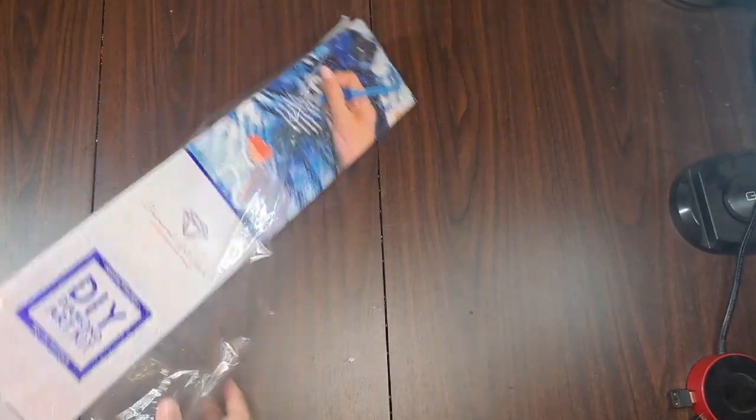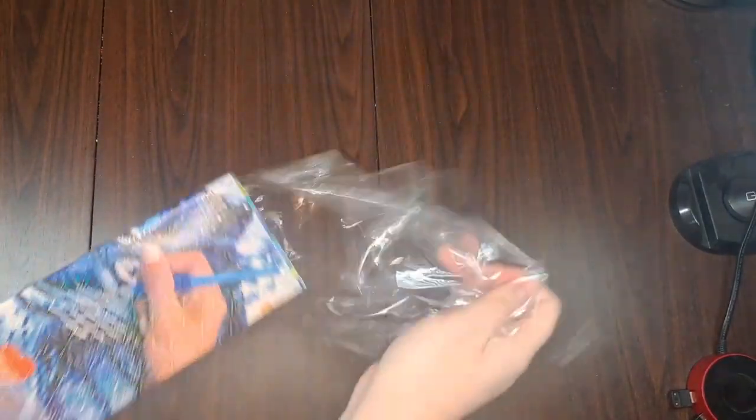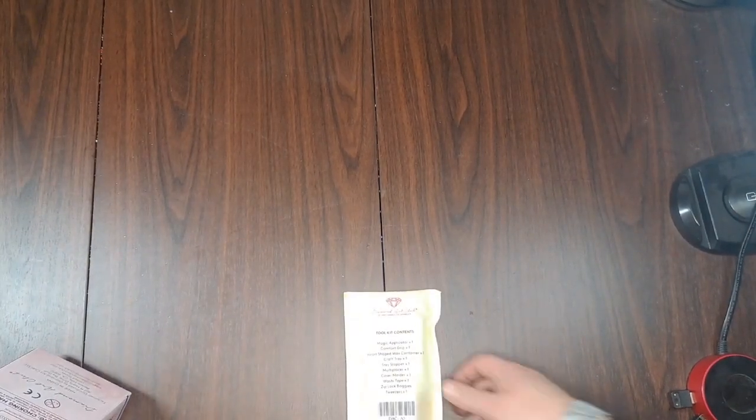Everyone has the right to their own laser pointer sound. Would you like a toolkit? A toolkit perhaps? A small sticker?